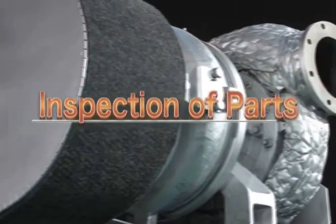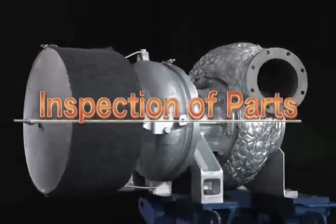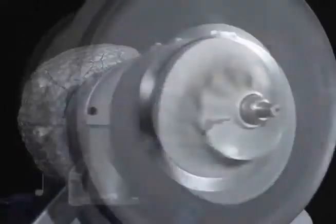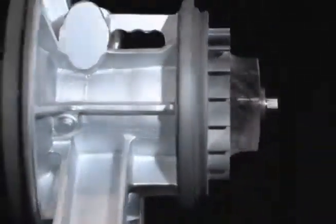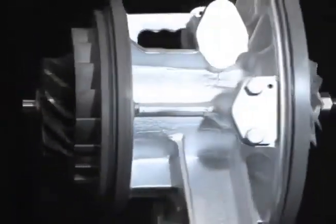The turbochargers will degrade in performance attributable to abrasion or fouling of parts after long usage. These may be developed into failures if overlooked. In order to prevent the performance degradation and trouble, periodical inspection of parts is required.